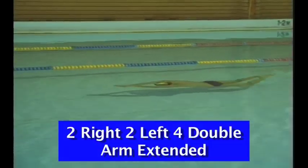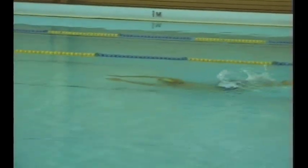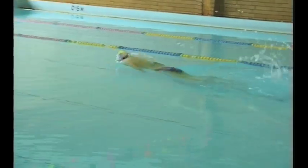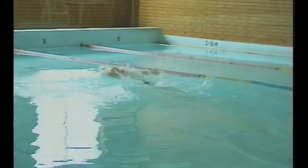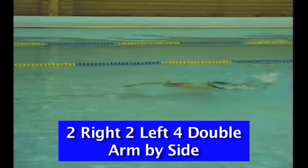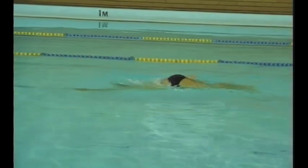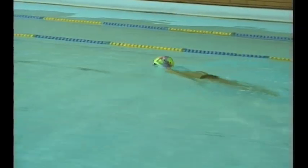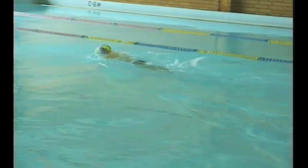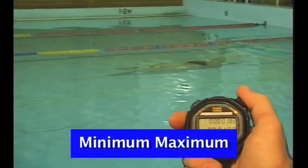A drill to enhance the timing of the stroke is two right, two left, four double. This athlete has chosen to breathe to the side, and if you're a side breather that's exactly how you should do it. If you're a front breather, breathe up and front. The younger athlete is struggling with this drill — it is a very difficult drill for a young athlete and it is suggested that it be kept until senior years.